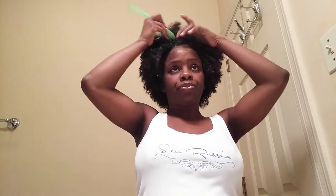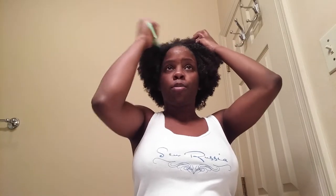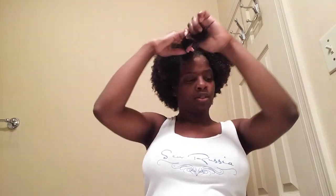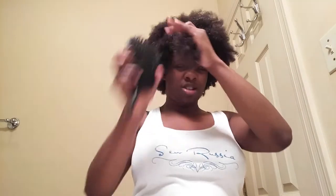Okay, so to do a twist out you're going to — I'm going to look off into the mirror so I can actually see what I'm doing. Kind of part it, and actually you really don't need the comb after this point. You just take little parts of your hair, and you can use a brush without the bristles to smooth it out, or you can use this one.